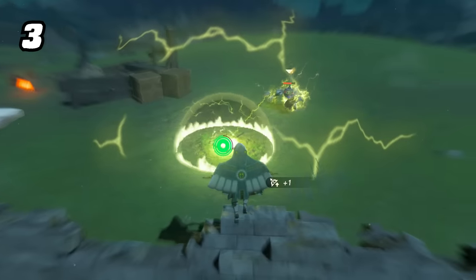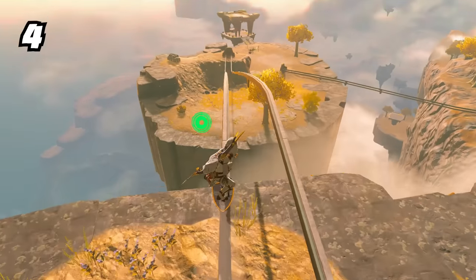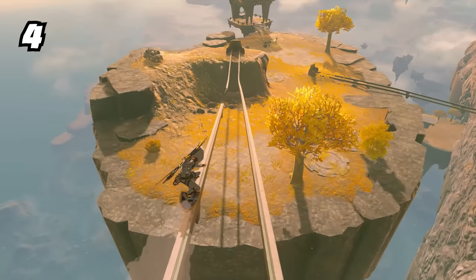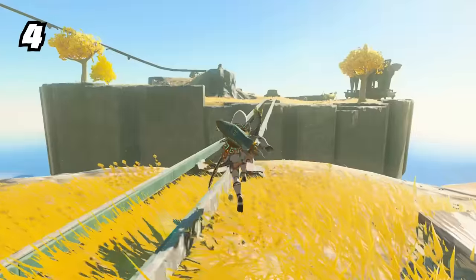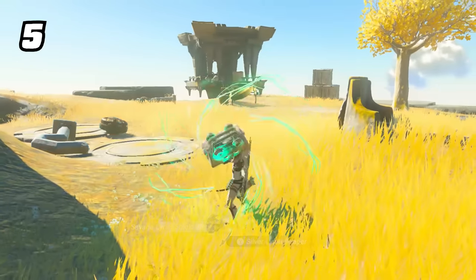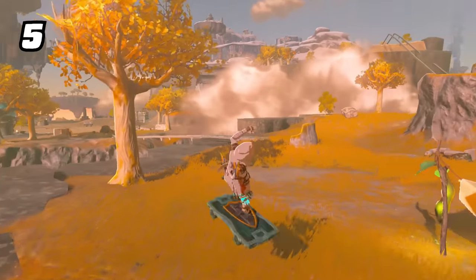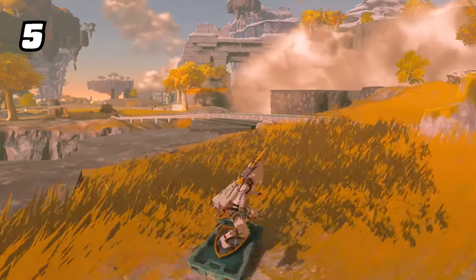Shield surfing can also be used on rails, and you can transfer between rails by jumping. The best way to kickstart your shield surfing trip is with a rocket shield first. Many players have found great ways to make shield surfing more fun, such as using mine carts, regular carts, or slabs of ice.